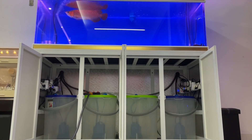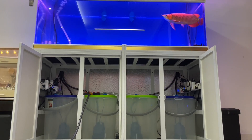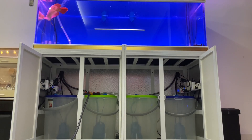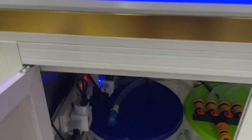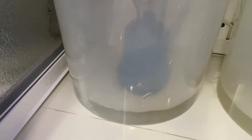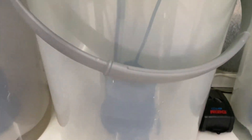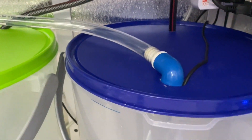Time to fill the containers back up and let the water mature before the next water change. I use a four-way water divider which has the same quick release connector, making it easy to connect and disconnect. It has four individual ball valve switches which allow me to adjust the flow rate independently.